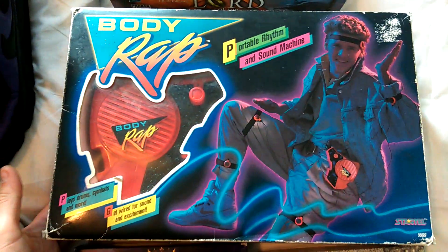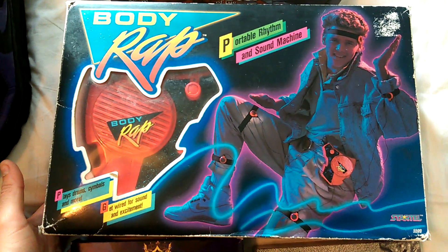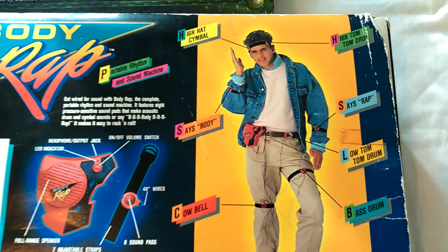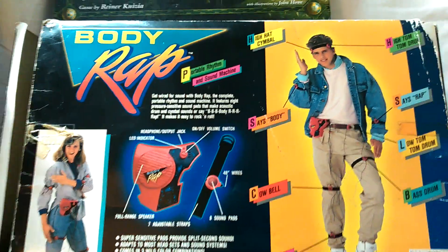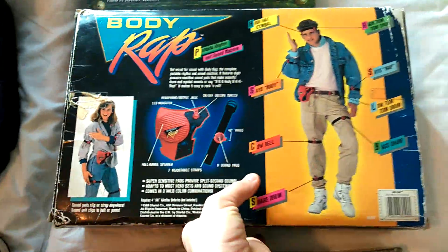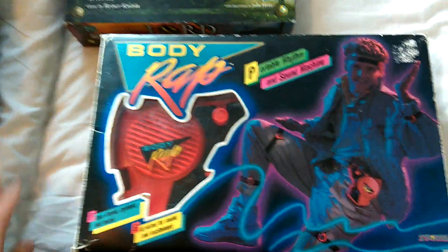This was totally random - it's called a Body Wrap Beat Box Machine. I just saw it and it was two pounds, and I thought it's got to have some sort of retro value. You put it on, tap yourself, do different things and it raps. Someone sold one for about 20 quid, and I just thought, you know, that's pretty amazing. So yeah, went for that.